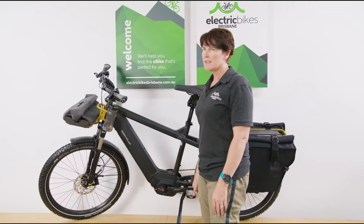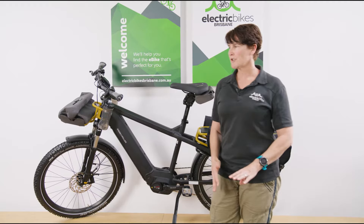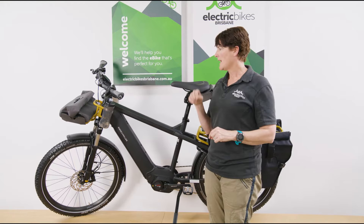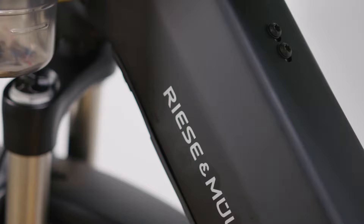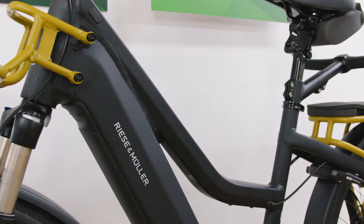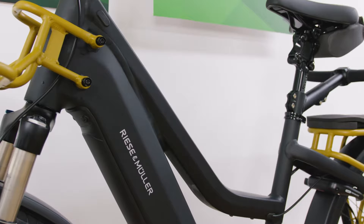There are a lot of different configuration options with the Multi Charger. I'm going to walk through the touring versions — this one is the version with the derailleur gearing system. There's the GT Touring and the GT Lite, both of which run on a derailleur system. This is the Multi Charger, and there's also the Multi Charger Mixte which has the lower step-through frame.